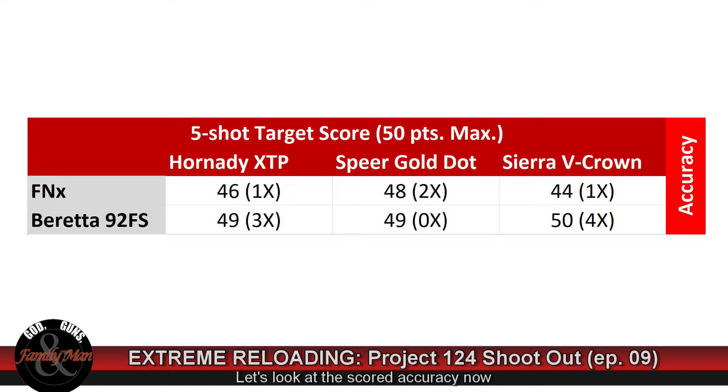The Sierra V-Crown from the Beretta 92 easily shot the best with a 1.5-inch five-shot group. Turning to accuracy, I scored the bullseye target — any round impacting the orange bullseye got a full 10 points, and a smaller inner circle is the dead bullseye, the X. The Beretta shooting the Hornady XTP scored 49 out of 50 with three shots in the X. The Speer Gold Dot also scored 49, but with zero in the X. The winner for accuracy is the Sierra V-Crown — a full 50 points with four of five rounds in the X.